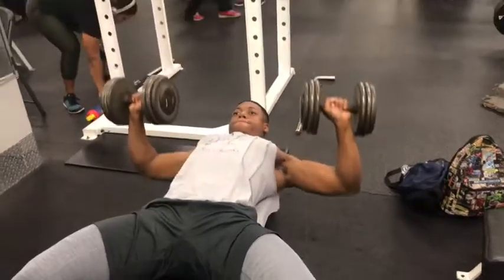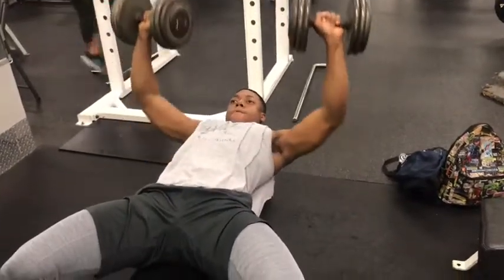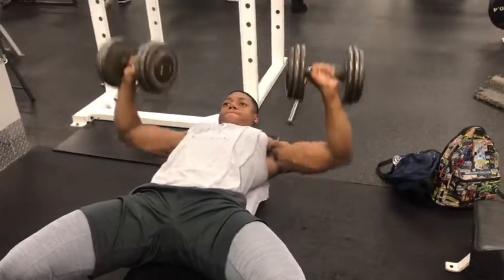All right, welcome to YouTube. First thing we did, we did dumbbell. We did three sets of 10.